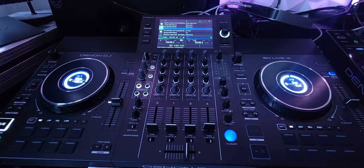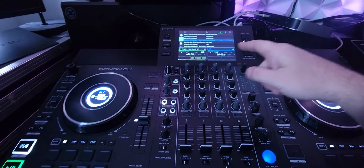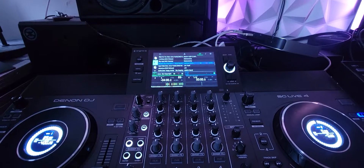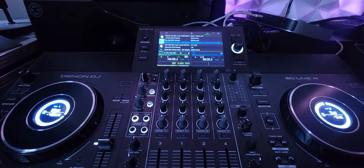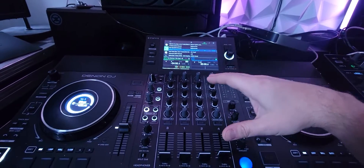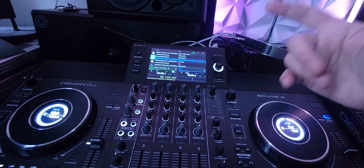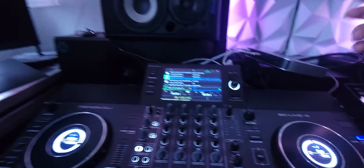Hey everyone, it's Steve here at the DJ Lab taking a look at the Denon DJ ST-Live 4. I've got this thing running Serato with the Mac Mini, but check it out — the Mac Mini has no display hooked up to it. I want to show you how I did this. It's pretty simple because on the ST-Live 4 you have moving waveforms, so this is a great system to run on a Mac Mini if you want to be a portable DJ with the power of Serato and all your music on hand, without having to bring a laptop or a monitor.